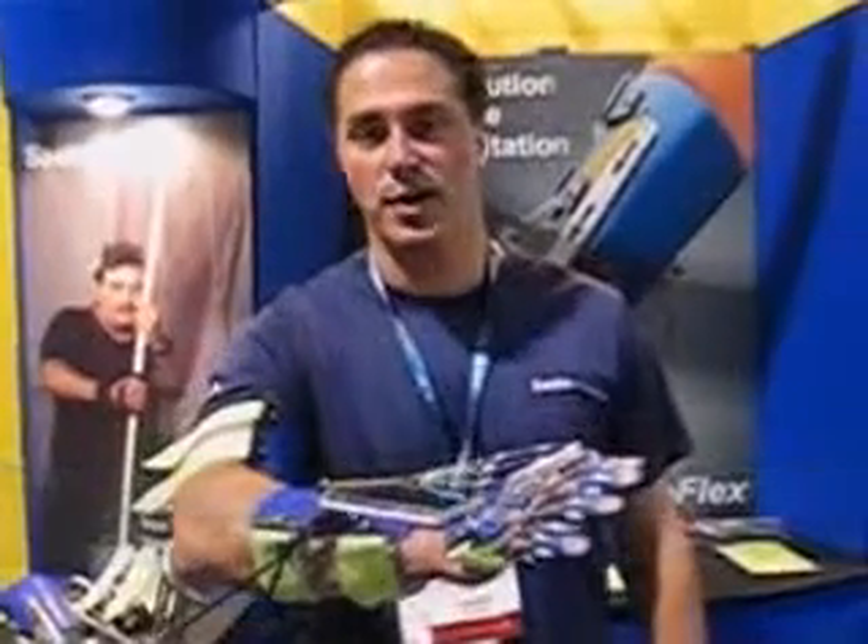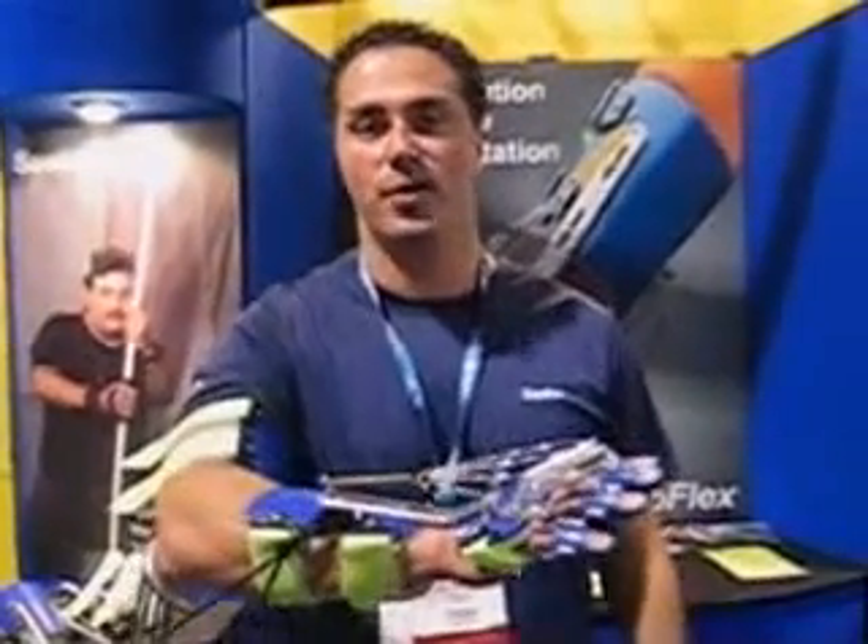Hi guys, it's Henry here from Sabo. We're talking today about the Sabo Reach. It is for patients who are suffering from stroke, somatic brain injury, spinal cord, cerebral palsy.